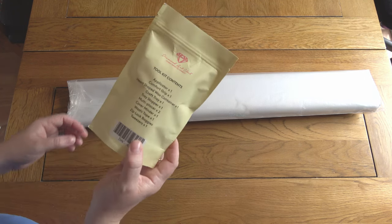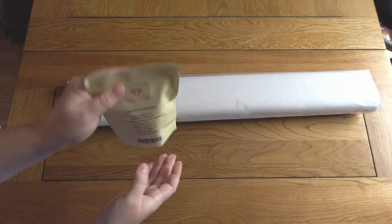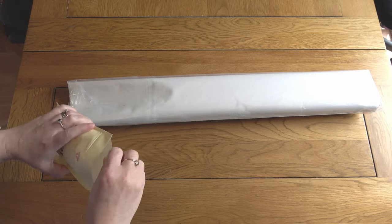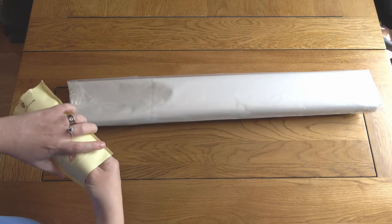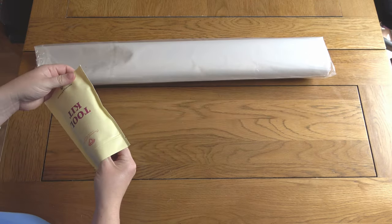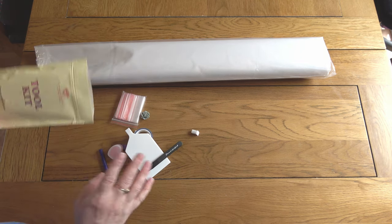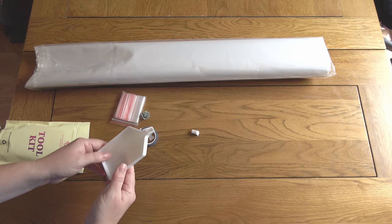Next up you get a toolkit — let's take a sneaky peek at that. I do love toolkits, all the little goodies. The Diamond Art Club toolkit contains all the bits and bobs you need to do your painting, plus a few added extras that are nice to have.